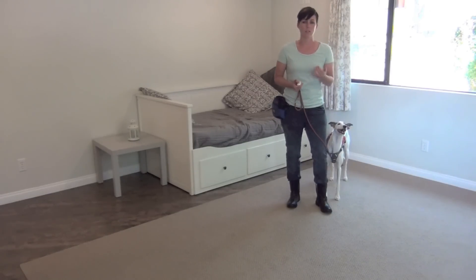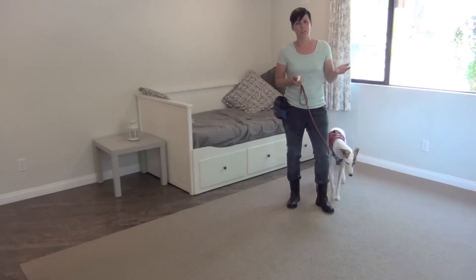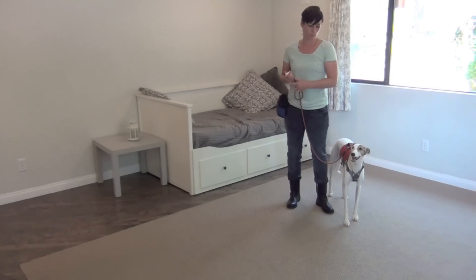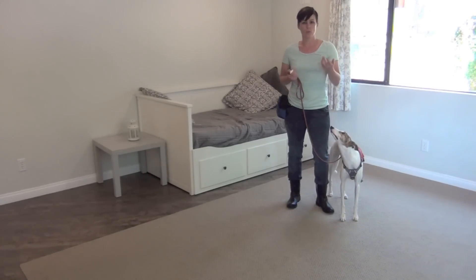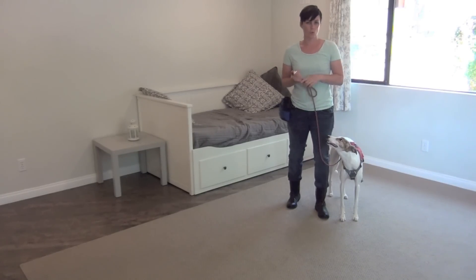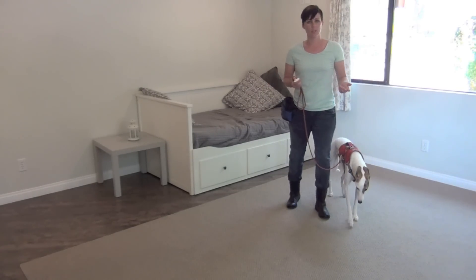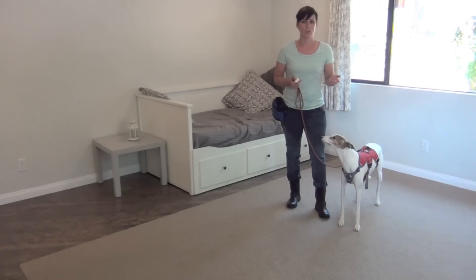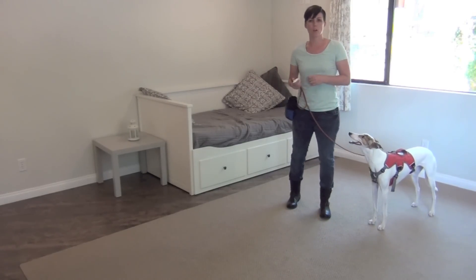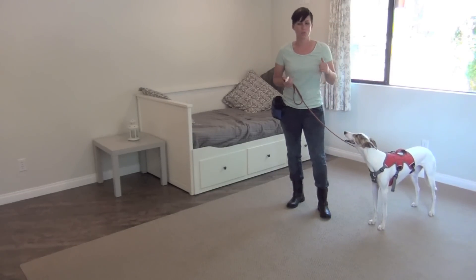After a couple of training sessions where you've really built the behavior, then you can attempt to try it on a walk when your dog has been highly reinforced for doing it. What you're going to do is give your dog a treat and then just after they're done eating it, you're going to ask your dog for eye contact using an attention noise or their name that you've previously trained. If you haven't trained an attention noise, there will be a link to a video tutorial that you can follow.